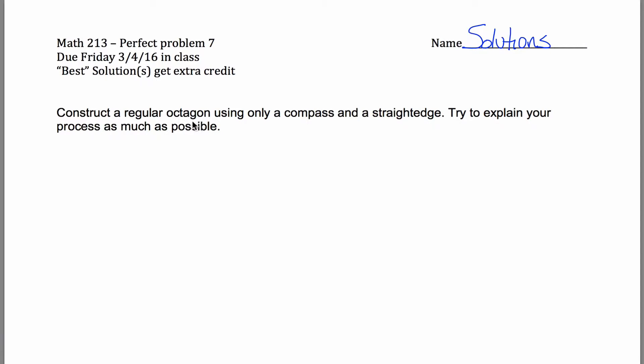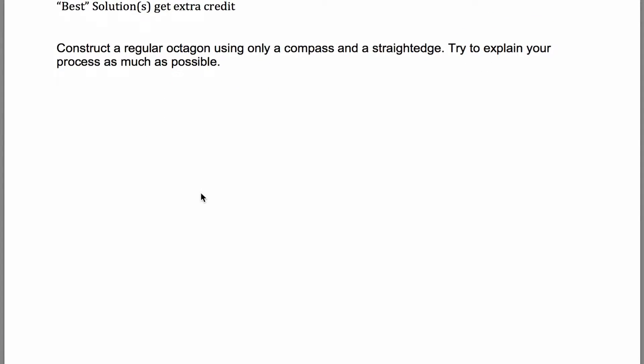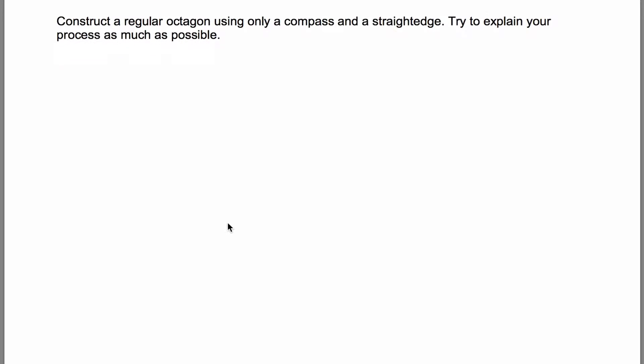Here are solutions for problem seven for Math 213, where you're asked to construct a regular octagon using only a straightedge and a compass. It'll be a little challenging to make these solutions because I'm kind of writing them by hand and don't have a straightedge or compass. Maybe I can talk you through what you would do if you had those things.